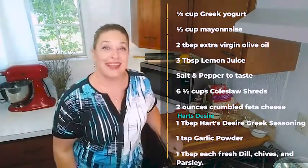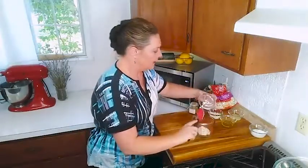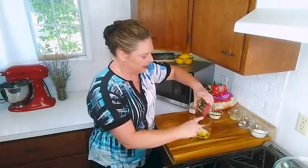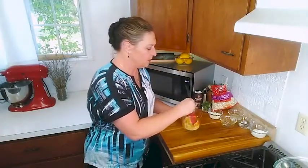So what do you say we get going? First thing we're going to do, get ourselves some sort of a container to mix our dressing in. We are going to start off with putting in our mayonnaise right on in there, and our olive oil. Now mix those guys up real quick.